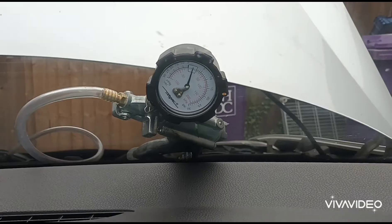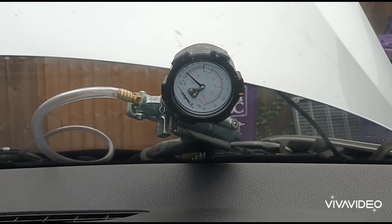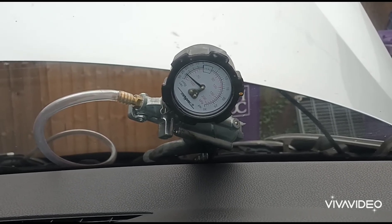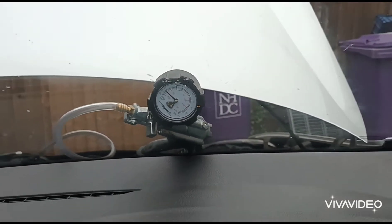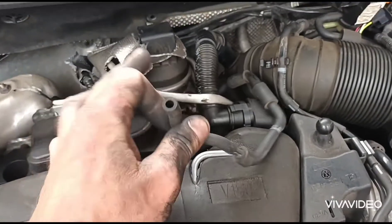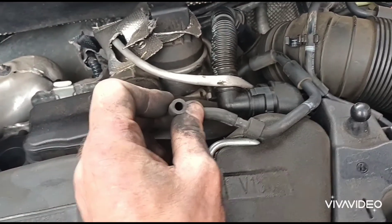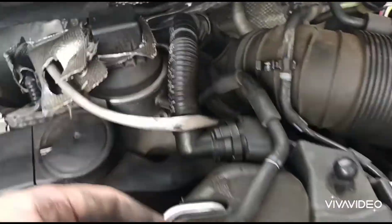Let's start it up now. Okay, so we can see we've got vacuum there — so that solenoid is working. I'll disconnect that from there. Now I'm going to connect it back onto this pipe directly. Okay, so what I'm doing is connecting that back on there — now I'm going to test this actuator to see if the diaphragm is holding air inside.